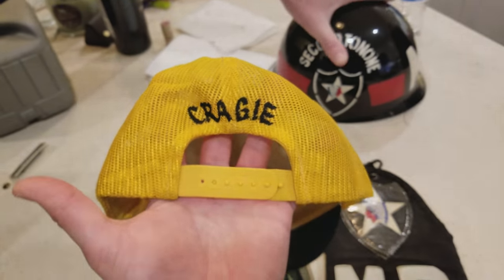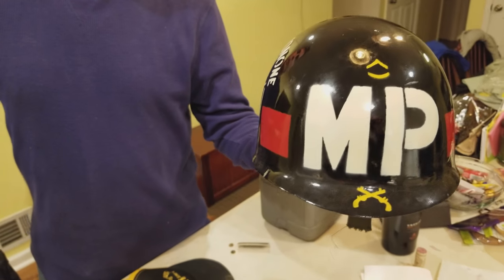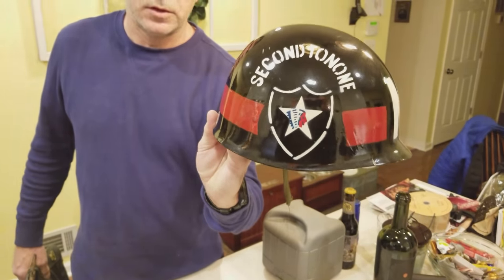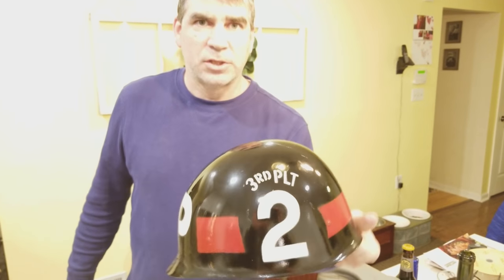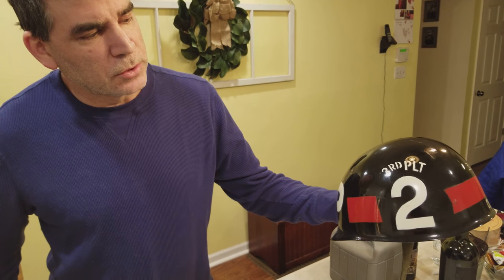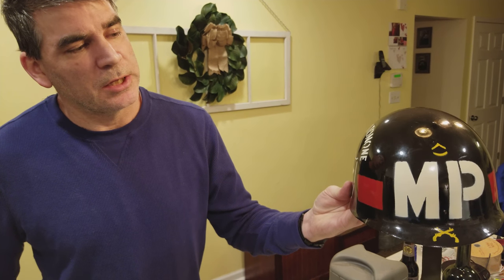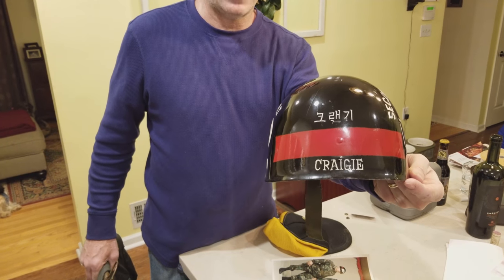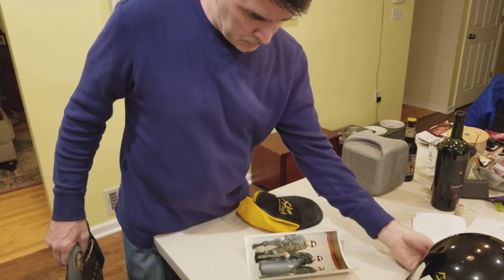Ken shows his helmet liner — army issue with a band — which he took into the village and had Korean artists paint up. It has his Second Infantry Division patch on one side, 'MP' and 'Third Platoon, Second MP Company' markings, and a Private First Class insignia on the front. The cross pistols symbol means Military Police, and the back has his name written as it's pronounced in Korean.